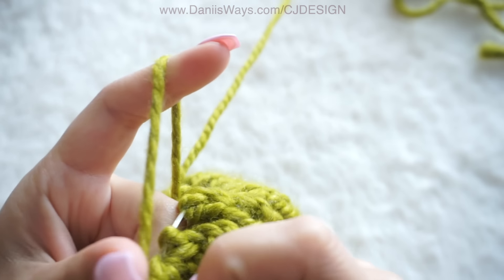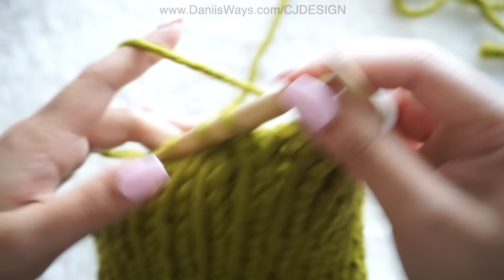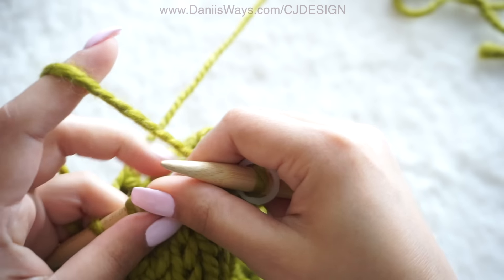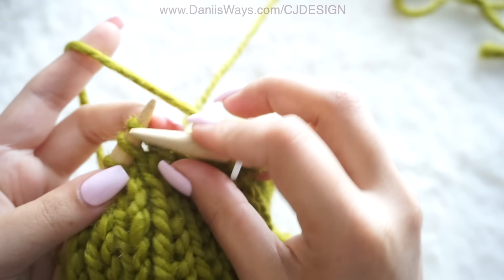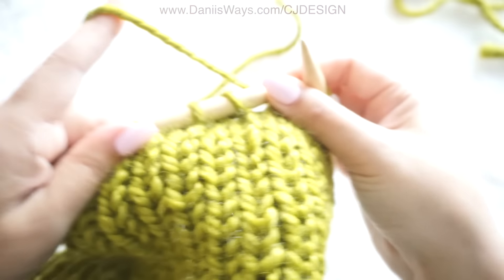For the last row of decreases, we're going to knit them together as if they were one — knit two stitches together, knit two stitches together, until you have seven stitches on your needles.